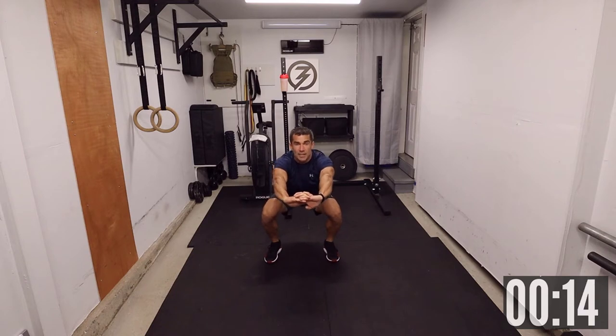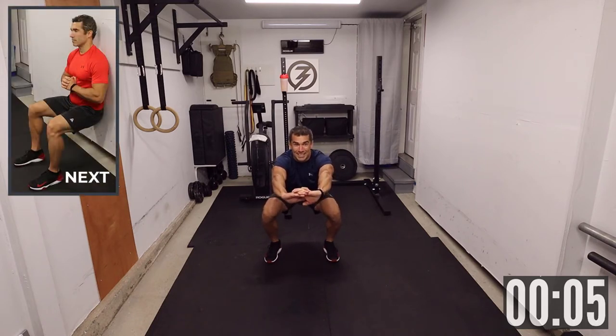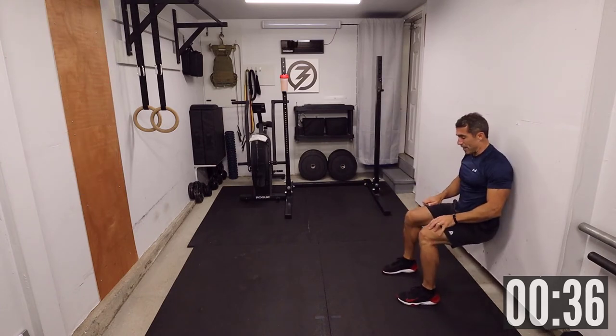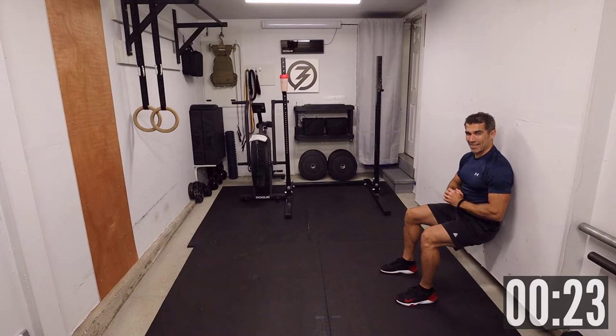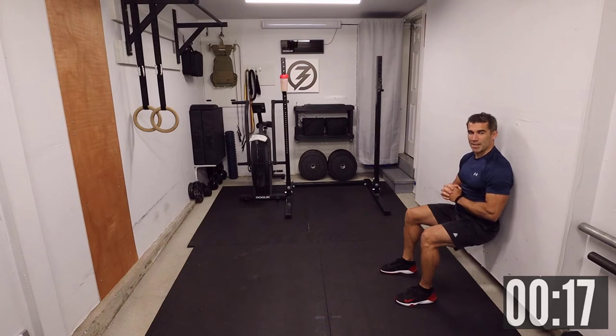15 seconds — starting to burn. Coming up next is a wall sit, 40 seconds. Three, two, one — let's go. Wall sit. Get down on the wall, come down, get your back against it, knees at 90 degrees. This is constant resistance. As you get up a little bit out of the chair position, it gets a bit easier — so do so if you need to.